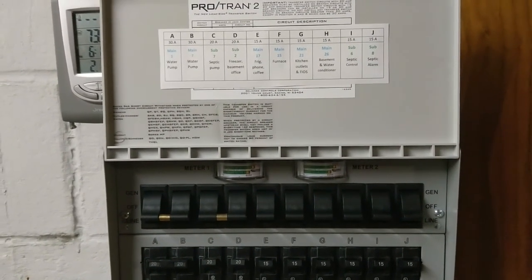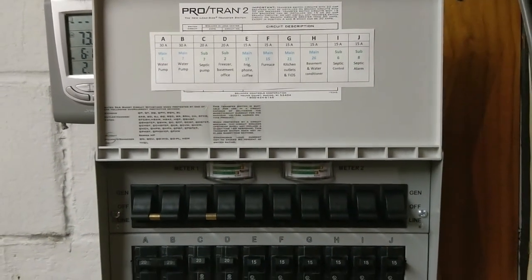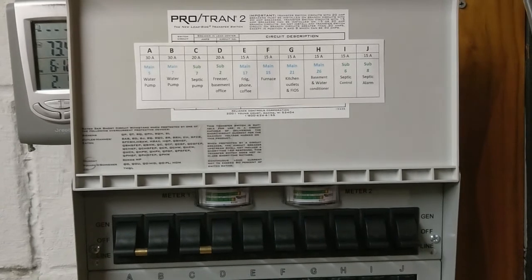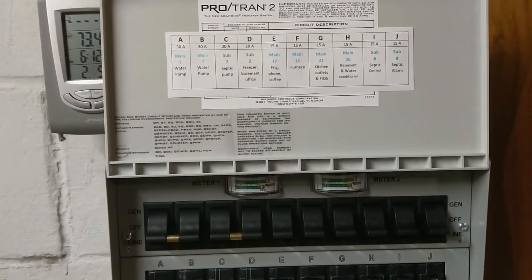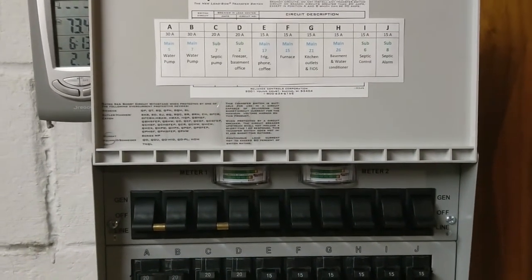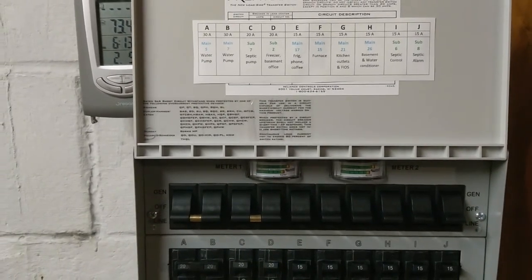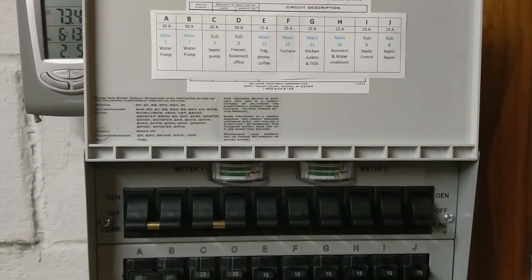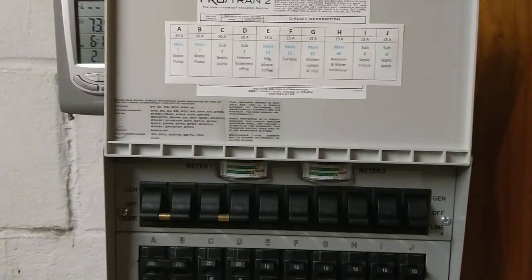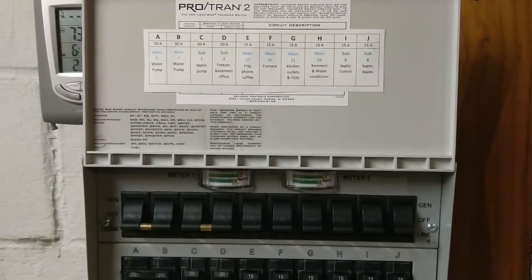There's also the question of whether our generator, which is 9,500 watts, could handle an AC that typically runs between 2,500 to 3,000 watts. That would take up about a third of all available power, and if spikes happen they could blow up the generator. So the likelihood of hooking up the AC is pretty slim, unless we put in a dedicated 30-amp inlet plug just for the AC — which I think is possible, but I have no idea what it takes to do that.